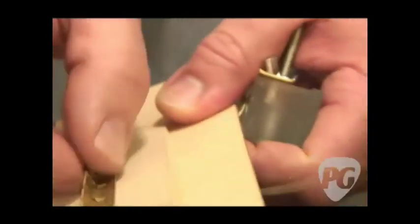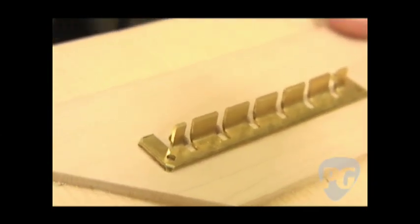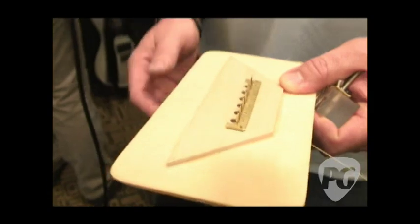Once you put it in, you're good to go — as you can see it's held in very firmly. The material used right now is cartridge brass. They did quite a bit of sound testing with different materials and actually found that the material didn't tend to have much, if any, impact on the sound of the guitar.